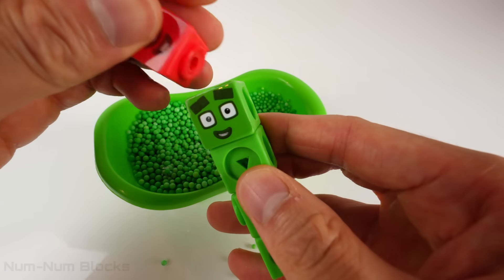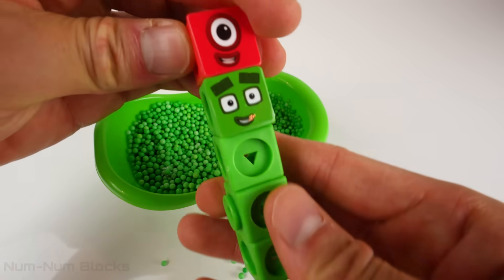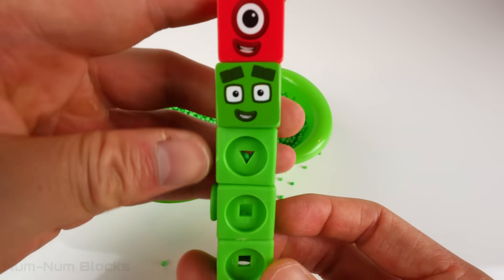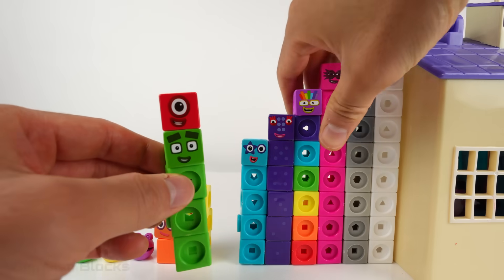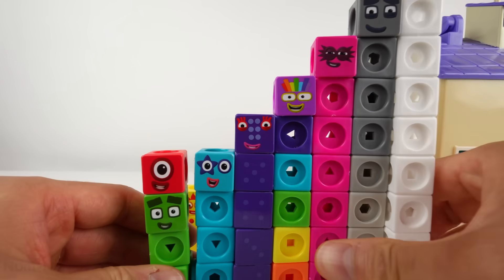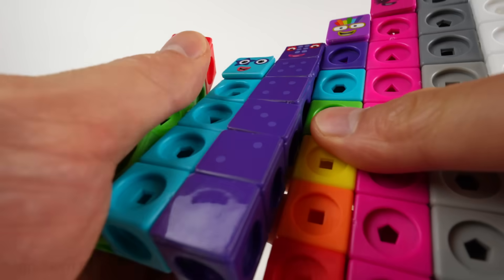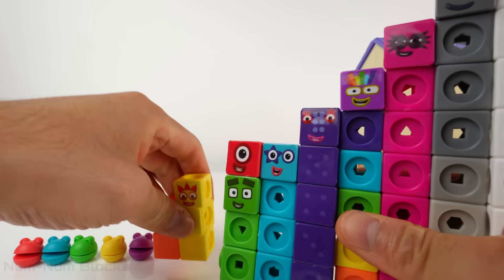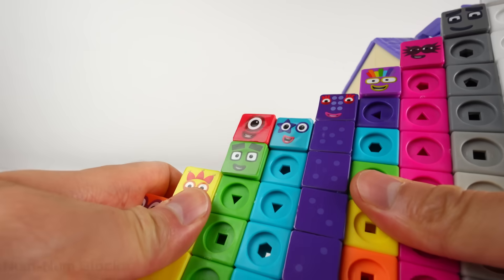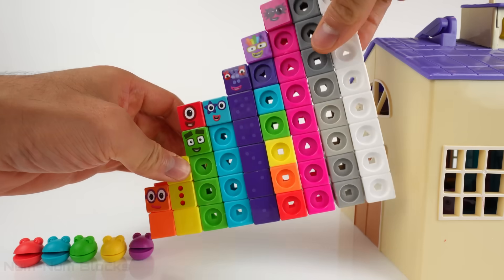Let's return one and four to the Step Squad! Four is one unit less than five, so it goes to the left of five. Four is one unit greater than three, so it's to the right of three.